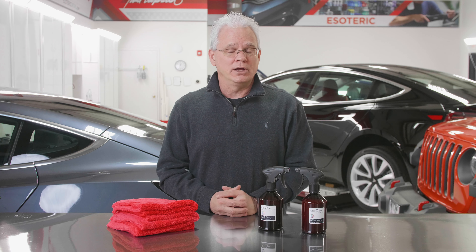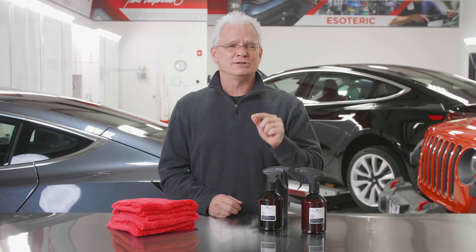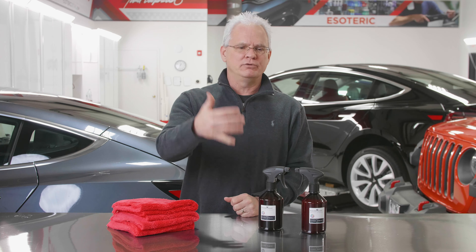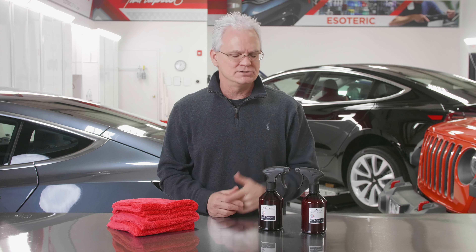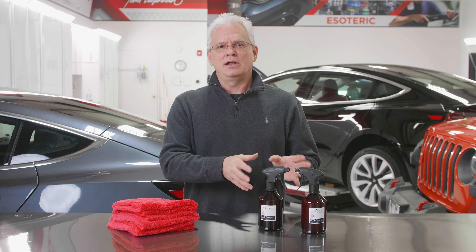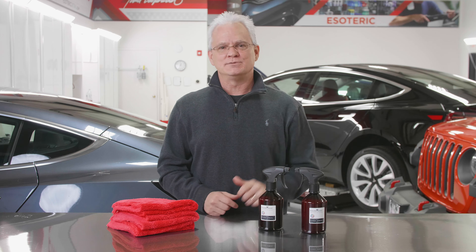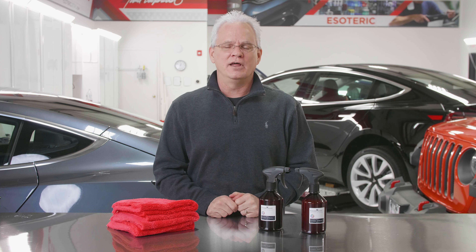I would recommend going over to our product page, esotericcarcare.com, on the Cosmic Spritz to learn some more specifics. We've got written information, we've got videos. Both of these come in a couple of different sizes. Polish Angel's new coating system — primer and Cosmic Spritz — check it out. You're going to love it as much as we do.